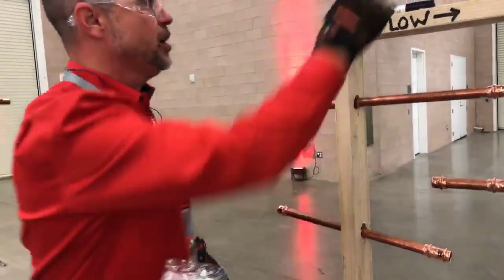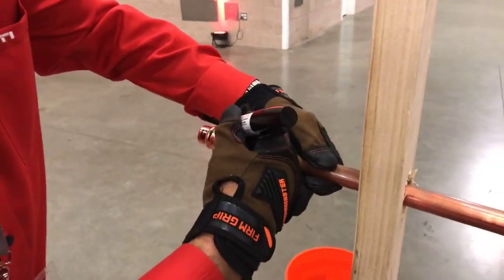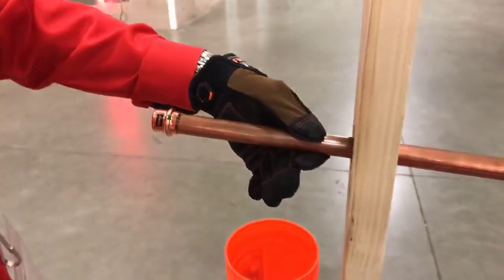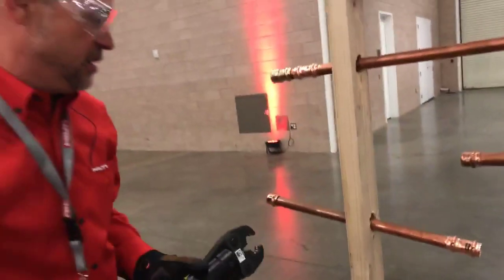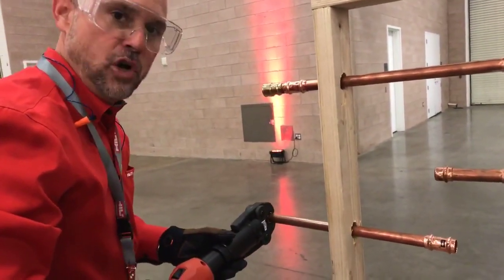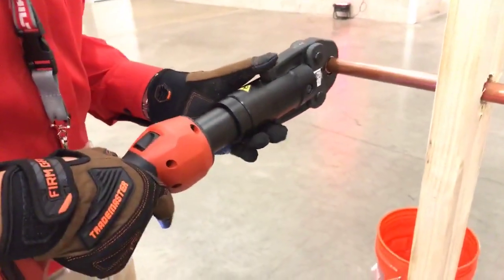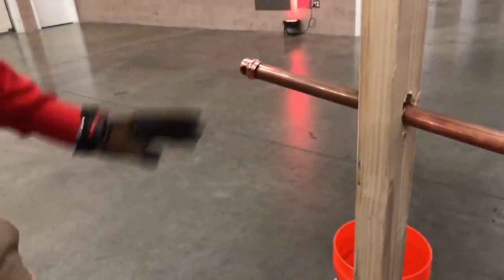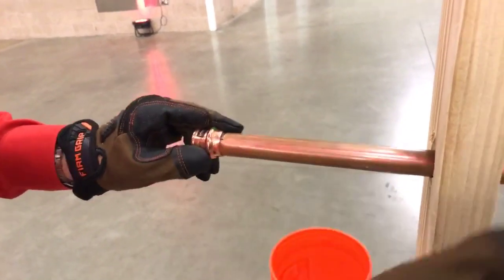First, I'm going to mark my fitting to know that I have it fully seated. Then I'm going to press this fitting on the pipe. I'm just holding down the trigger. The tool lets me know when it's finished. And now I have a pressed fitting onto this three-quarter inch copper pipe.